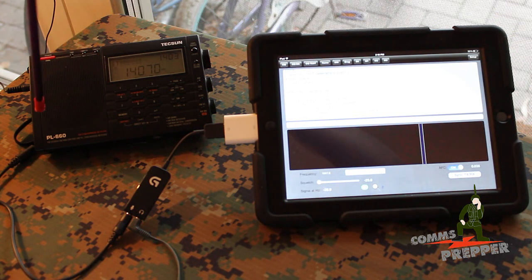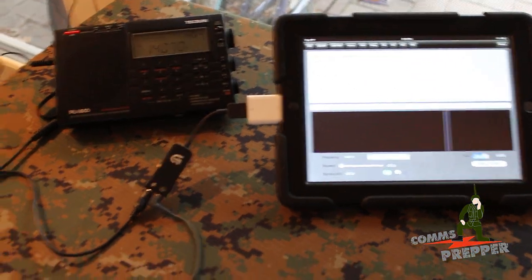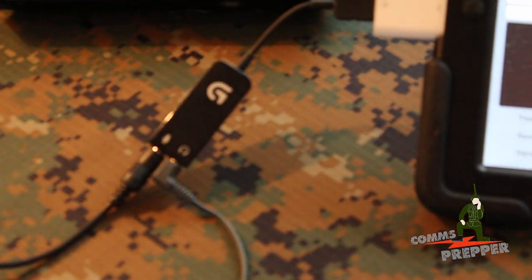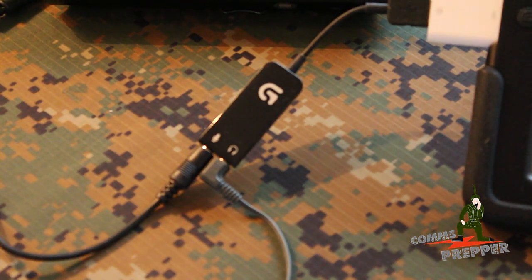What I have here is a Tecsun PL660 shortwave radio — I've done a previous video on this radio and I'll put a link down below. I have this connected to an iPad running an application called PSKER. My interface, which I've shown in previous videos, is an Apple camera adapter which gives you a USB port on your mobile device. I then connected a Logitech USB audio interface, which gives you a microphone jack and a speaker jack so you can pump audio directly into your iPad. I'm doing that because I don't want to pick up ambient noise from the room.